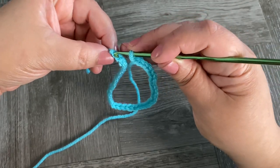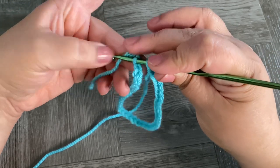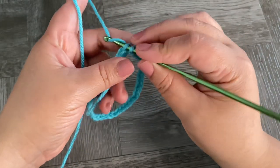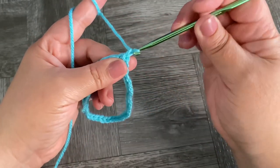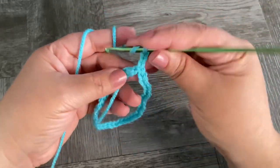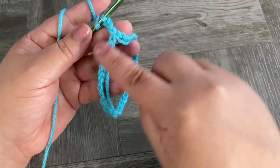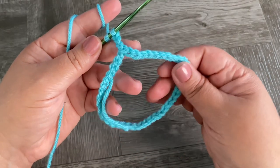Start by making 40 chains, then slip stitch on the first chain to form a ring. Chain three — these count as one double crochet. We want to work one double crochet in each chain across to the end.